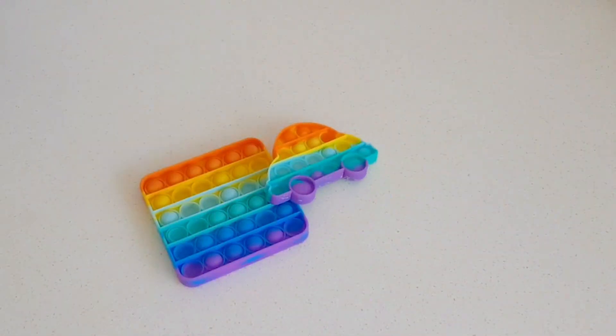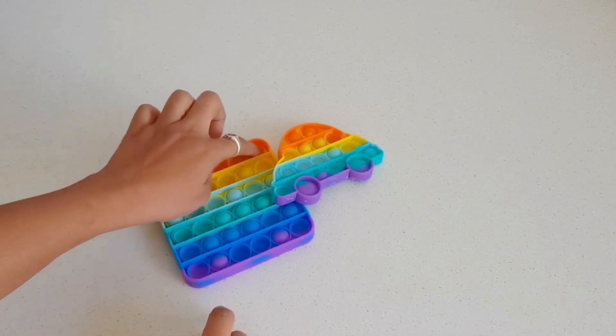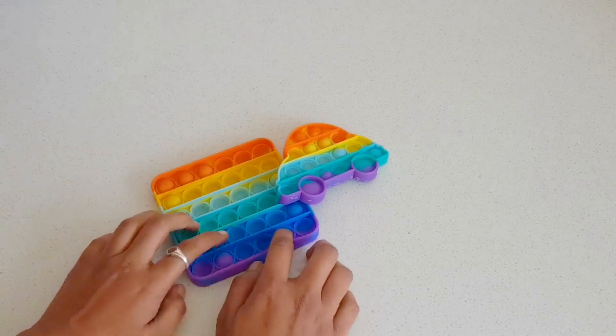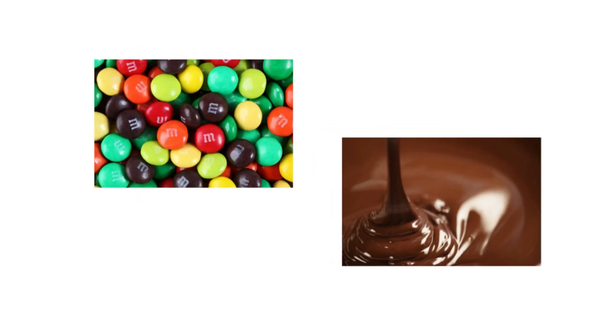If you have not heard of this rainbow fidget pop yet, then seriously you are living under a rock. This chocolate pop-it is the next trending recipe taking the internet by storm, and you will be surprised to know we just need two ingredients and under five minutes of your time to make it.